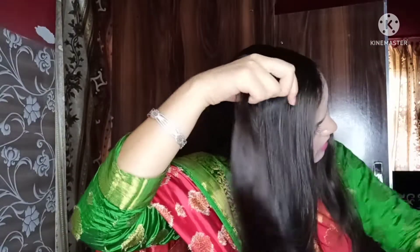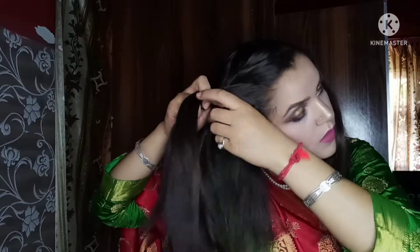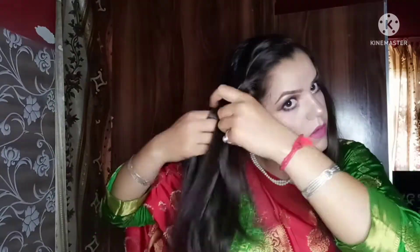I will remove the rubber from the front and move to the other hairstyle. I will remove the front part, hold the other side, and make the hairstyle. I am on the front side — I will remove the front part.